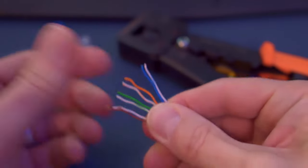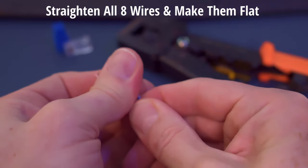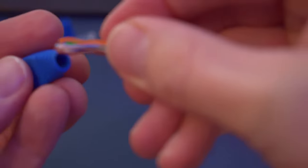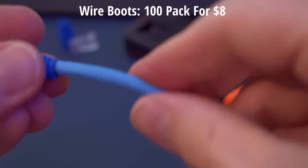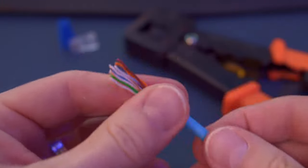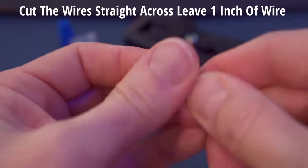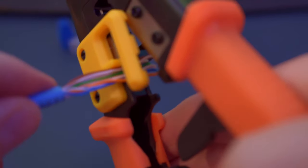After you unravel all the wires, take all eight wires and straighten them out flat. The better job you do straightening and flattening these wires, the easier it is to put them inside the RJ45 connector. If you're gonna use a wire boot, go ahead and put it on now — a 100-pack of wire boots is $8. Now cut the wire straight across, as I found this makes it easier to organize the wires into the T568B configuration.